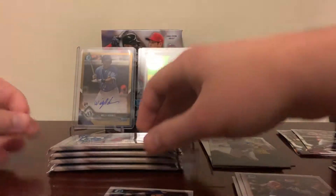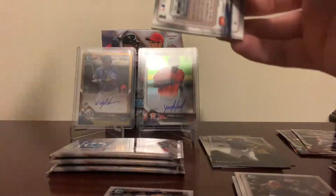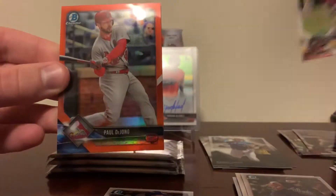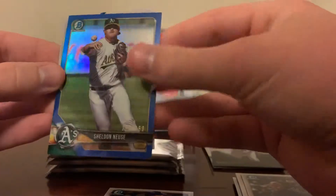That's a great box even if we don't get any other color, which we haven't seen any yet except for the autograph. We did have a 4.99 so we've got a couple thick cards in here. Maybe some back-to-back color — orange, nice! Shane Beaver, Paul DeYoung first Bowman — little Cardinals PC love there — should be numbered to 25, number 11 of 25, very nice. And a blue Sheldon Noose to 150.